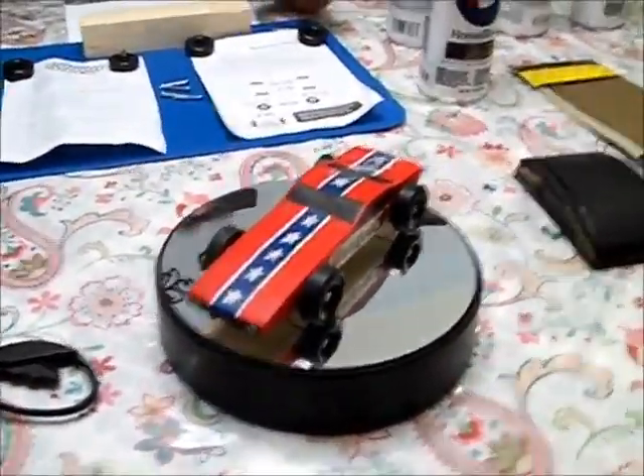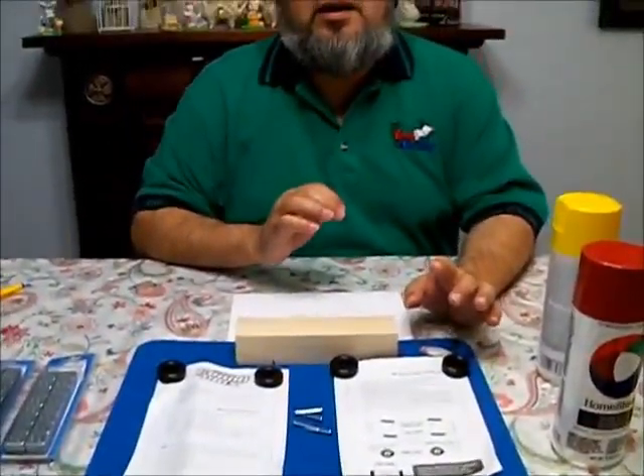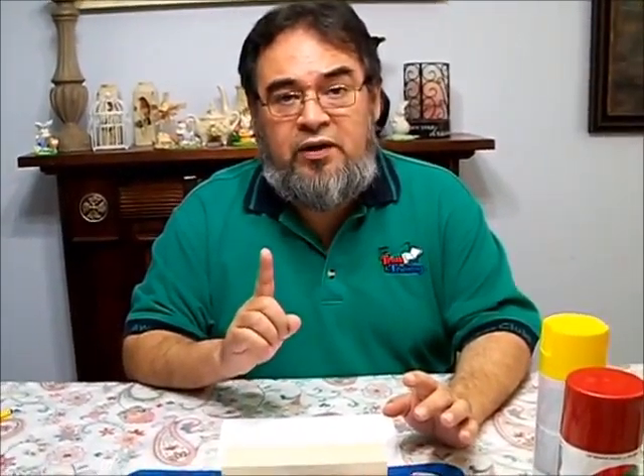Now, you think to yourself, wait a minute, I do not have the skills to build something like this. I'm telling you right here, right now, that it is easy. If you can draw a straight line with a pencil, you can design a car just like that, or maybe even better. The important thing is you need to pay five dollars to get your kit, and you'll be ready to race.